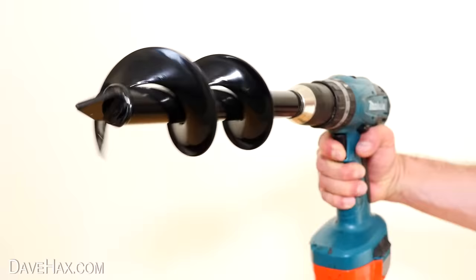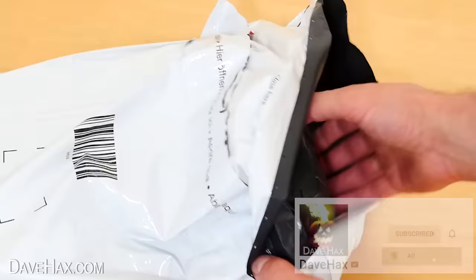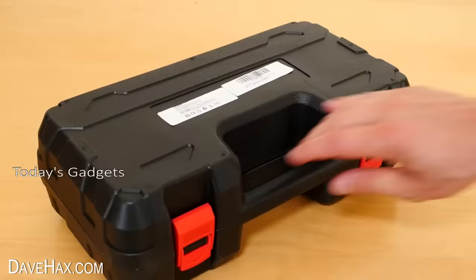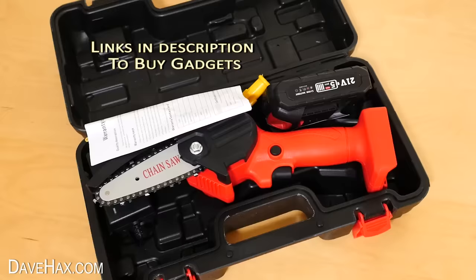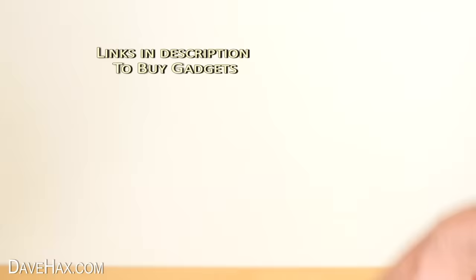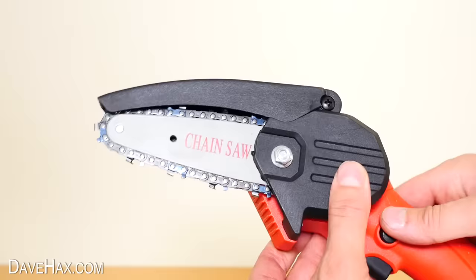The first of our garden gadgets that we're going to look at today is in this package. I opened it up and it comes in this nice hard plastic storage case. Undo the clips and open the lid and here's our mini chainsaw. It comes with instructions, the battery and the unit itself. The battery connects here at the bottom. It's got a nice short chain bar and this hinged guard along the top — it feels nice and lightweight and really portable.